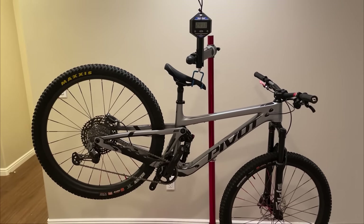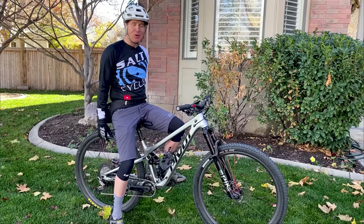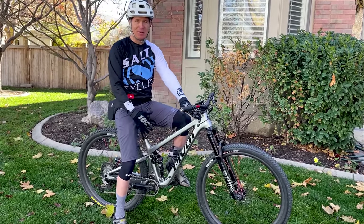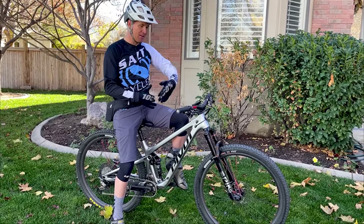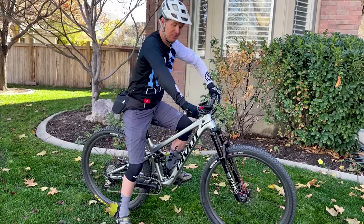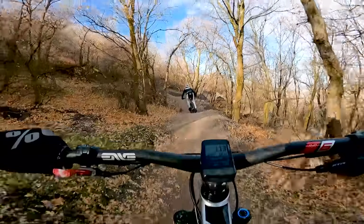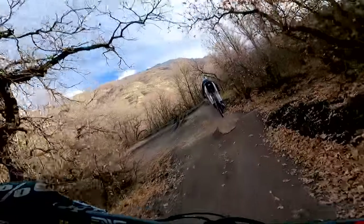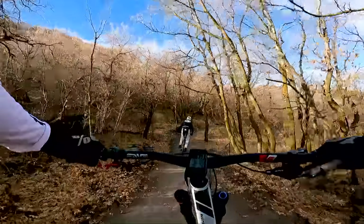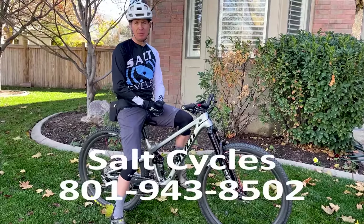These Bird Spoke wheels are incredible — maybe I need to do a review on those. You can build up a really lightweight wheelset which makes this bike fly up the trail even faster. If I could have talked to Pivot before they built this, I'd have suggested a slightly slacker head tube angle and a slightly steeper seat tube angle to shorten that overall reach feel. That's a five-foot-eight problem — if you're five-nine or five-ten, this size medium might be amazing for you.